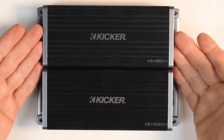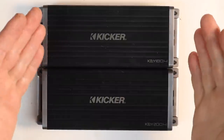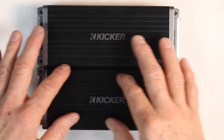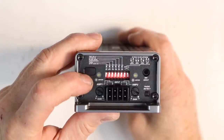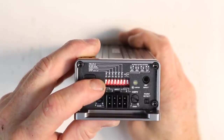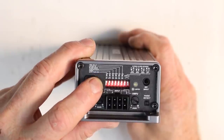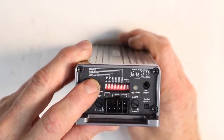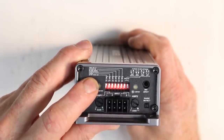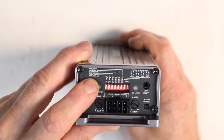If you compare the 180.4 to the 200.4, they're exactly the same size. This improvement is for efficiency of the amplifier — they didn't have to change anything physically; it's all done on the circuit board itself. On the end of the amplifier you have a bunch of dip switches. The first one is auto turn-on; you have the option for 12 volts or DC offset, with factory position at 12 volts. Next is fader — you'd want fader on if you're using this for front and rear. If you're using it for front stage only, make sure fader is off. It comes in the on position.